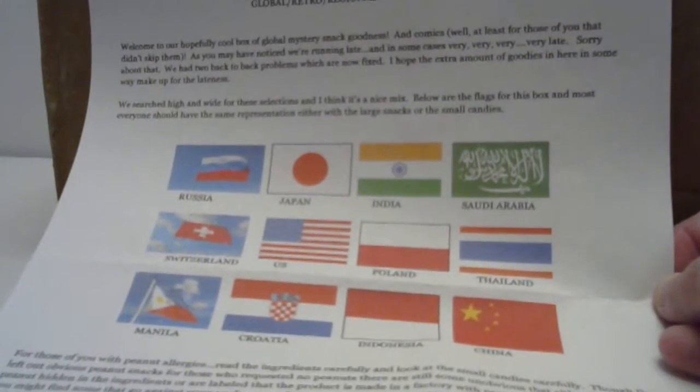It does come with a little info sheet. It says they had two back-to-back problems which are now fixed. It says they hope an extra amount of goodies in here will make up for the lightness. The flags here represent the candies that are in the box. The boxes were technically random. You can also request things like no peanuts or no chocolate, things like that.